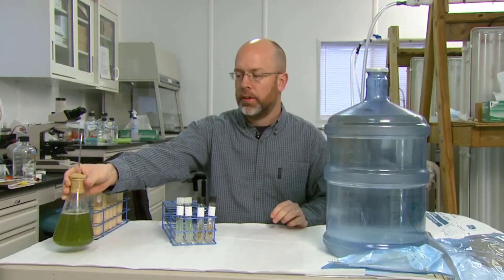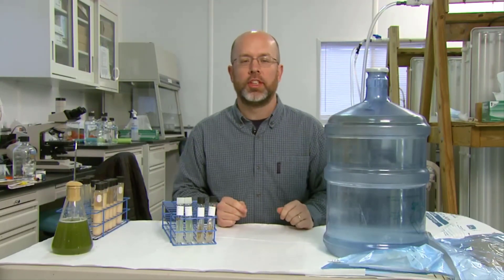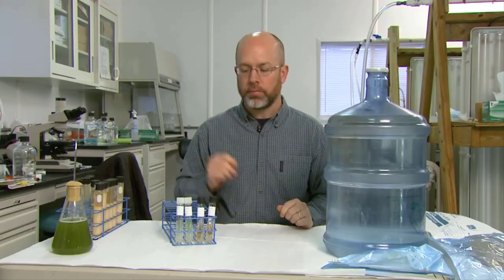In this case, we're just using a five gallon water container that you would get from a spring water company or something like that. You can use any five gallon system that you can sterilize. As long as it's sterile, you're good to go.